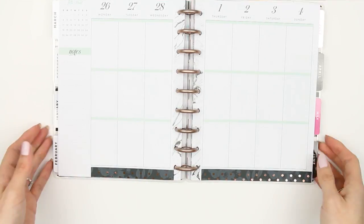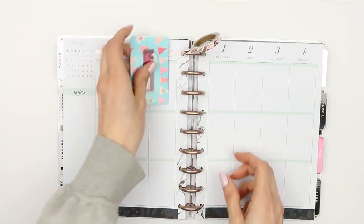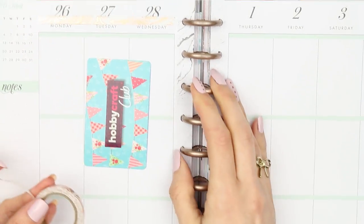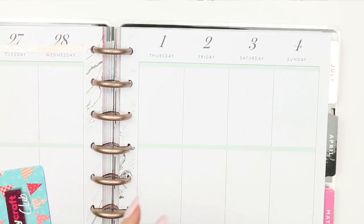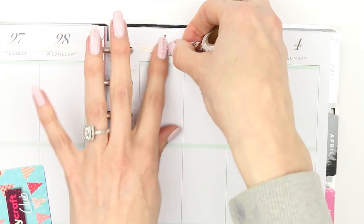After trimming the bottom washi with my scissors, I took my skinny washi and decided to put it at the top, in between where the days of the week are and the dates. I done this a few weeks ago and really loved how it looked. This one feels a little bit thicker than last time, but because there is marble near the coils, it kind of matches and brings it all together.